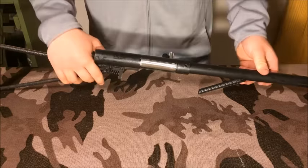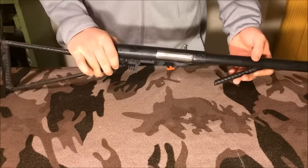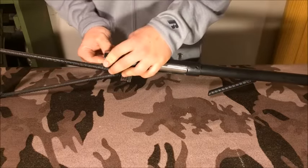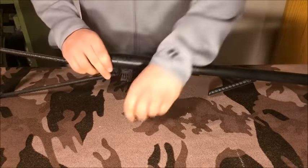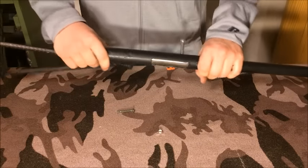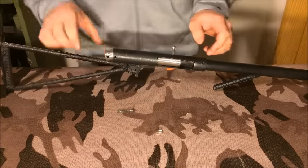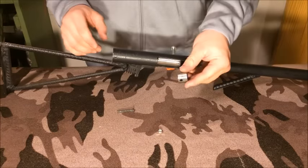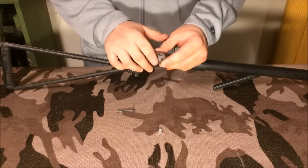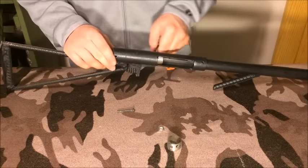Now we're going to disassemble this, and the disassembly is actually easier than a Hi-Point. Yes, I said it — easier than a Hi-Point. To disassemble it, all you do is unscrew the nut, the bolt falls out, and you pull the trigger and this little end cap comes right out. This end cap is actually just a piece of 3/4 inch black iron pipe with a piece of flat stock welded on top, and that gives you the end cap.